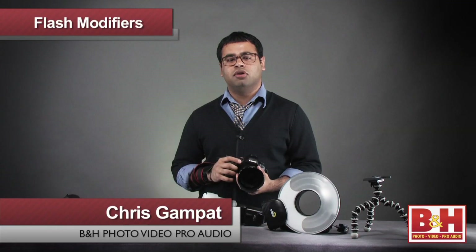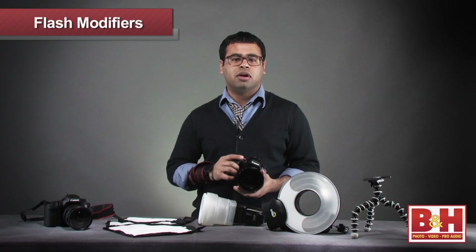I'm Chris Gambit from B&H, and I'm here to talk to you about a couple of flash modifiers you may want to use when shooting weddings. Let's take a look at a couple of my favorites.